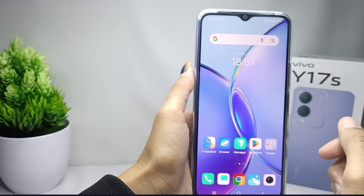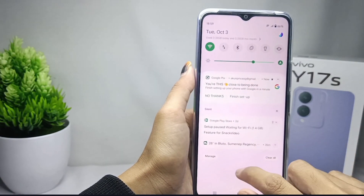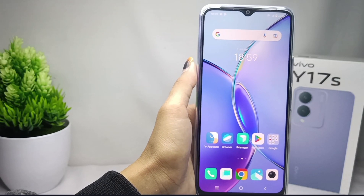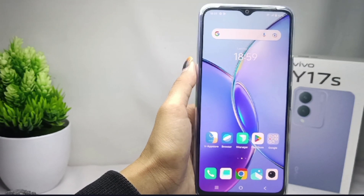That's the tutorial on how to finish the setup process on a Vivo A17s device. If this video helped you, don't forget to like and subscribe to get other information from this channel. Thank you.